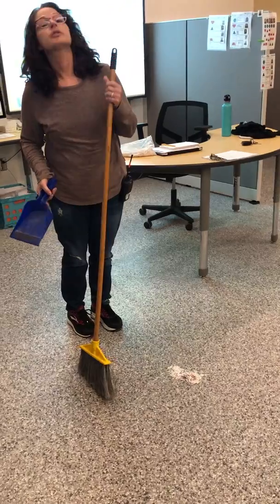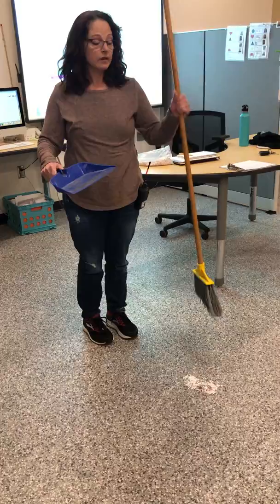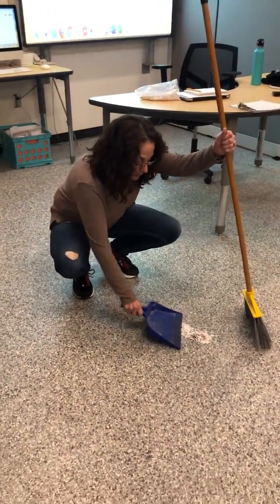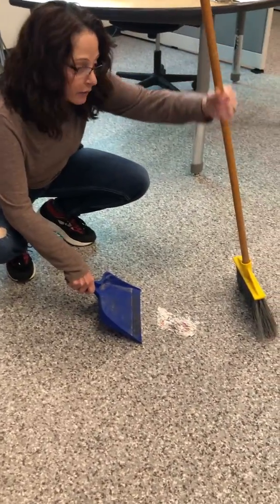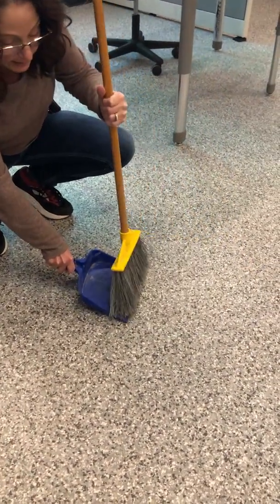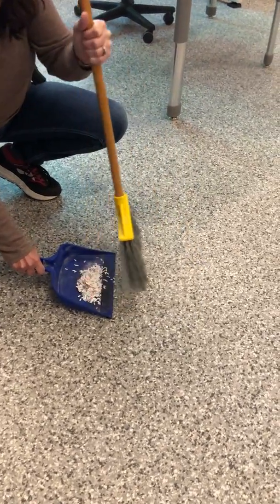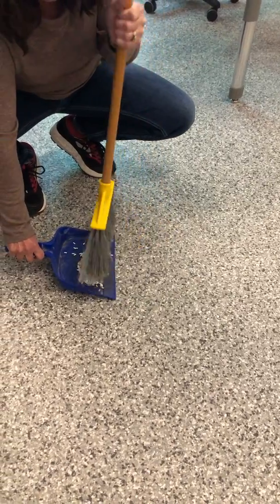Now this is a little tricky and it takes some practice. You hold your dustpan in one hand and your broom in the other about halfway down. Then what you do is get down close to the floor, hold your dustpan at an angle, take your broom, and slide it into the pan. I'll do it again until you have your whole pile inside your dustpan.